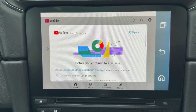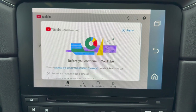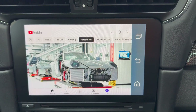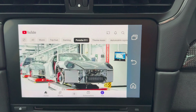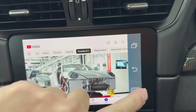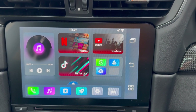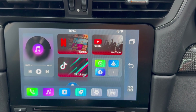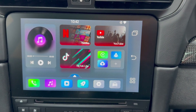YouTube - that's come to the sign-in screen as you'd expect, so I'll sign in. YouTube is now signed in and looking good. Let's return home. Netflix signed in, YouTube signed in - all good.